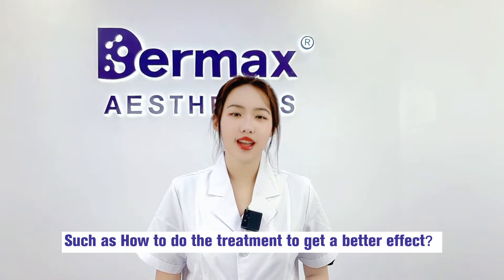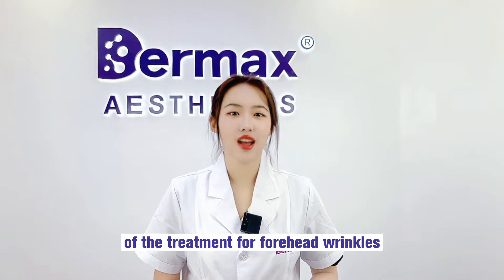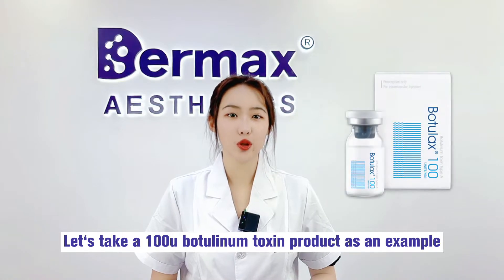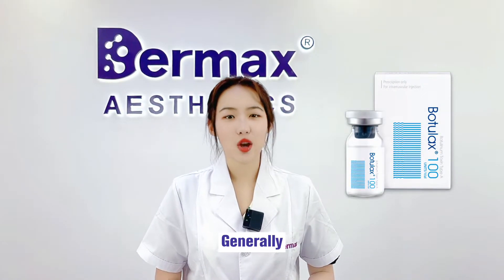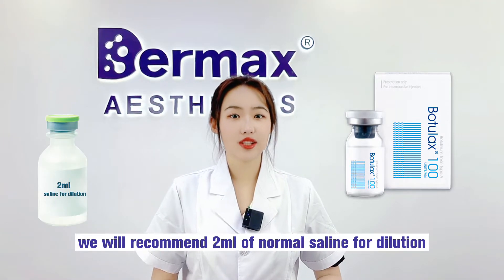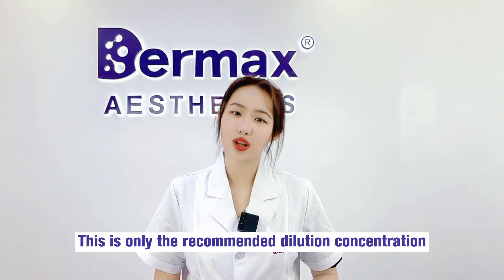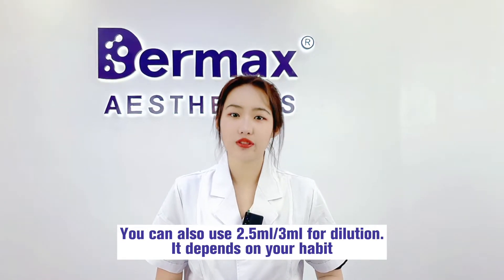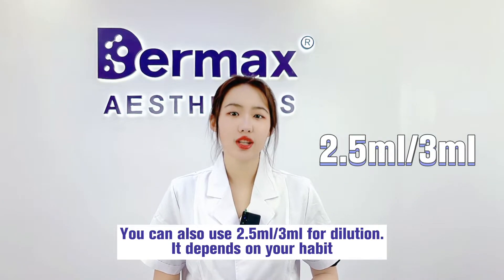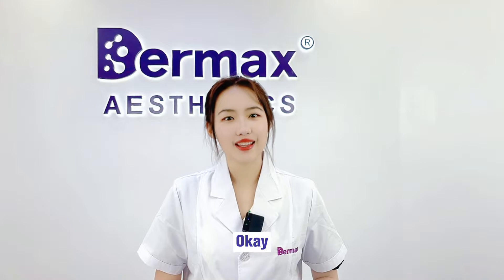Today we will give a detailed description of the treatment for forehead wrinkles. Let's take 100 units of botulinum toxin product as an example. Generally, we recommend 2 ml of normal saline for dilution — this is only the recommended dilution concentration. You can also use 2.5 ml or 3 ml for dilution; it depends on your habit.